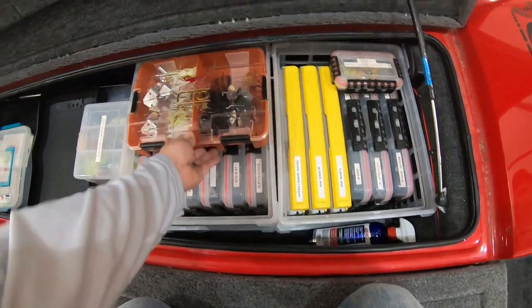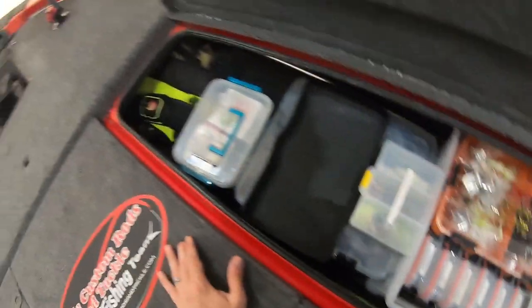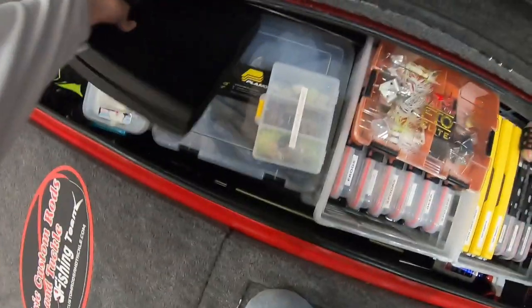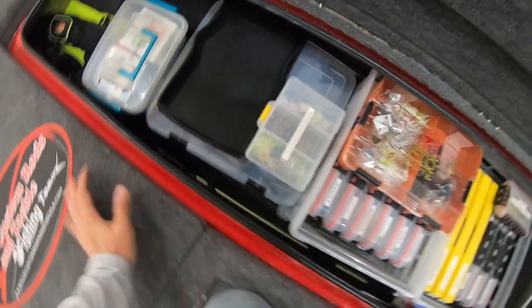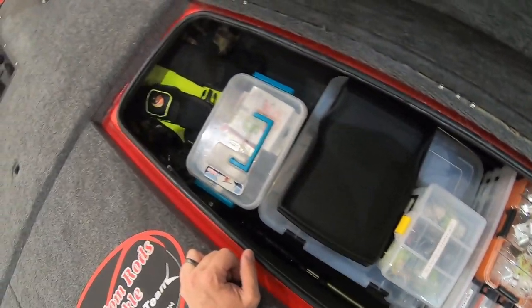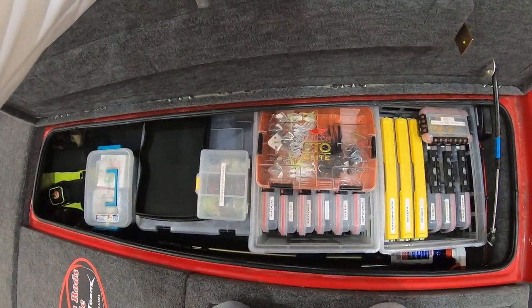Here's my little buzzbait box, my spinnerbaits, and I keep my line in here too. I keep my rain gear inside of a big Plano, because my boat shed isn't an enclosed building so mice can get in — and I'm not about to have a hole chewed in a really nice rain suit. This locker isn't huge and deep but I have it stuffed pretty full and organized.